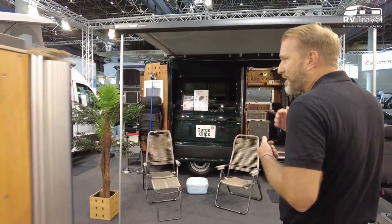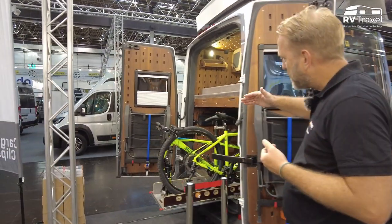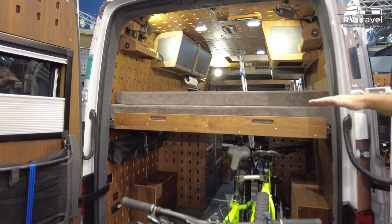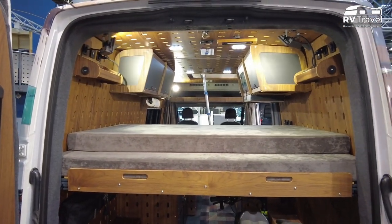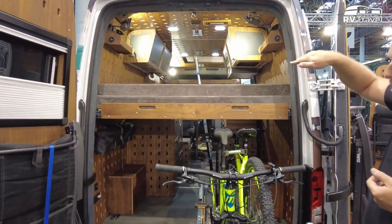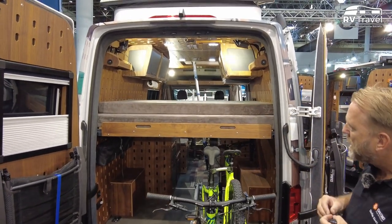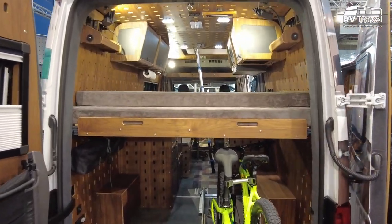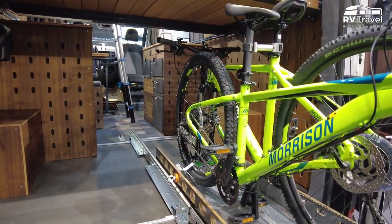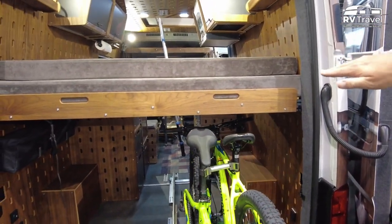Here's a very popular floor plan where we sleep above our garage — we call this our bed garage. I have a bed up here that I can pull forward and sleep lengthwise. It's one meter ninety by one meter sixty — a big sleeping area. Underneath I have a lot of room to store bikes, whatever you want to store.